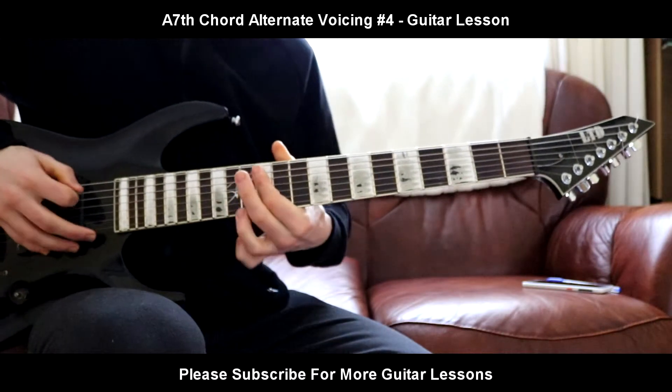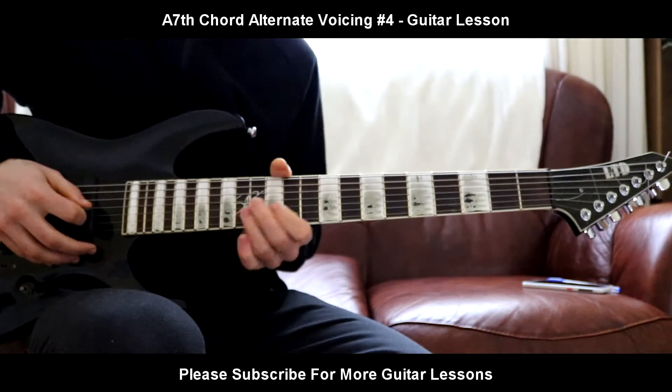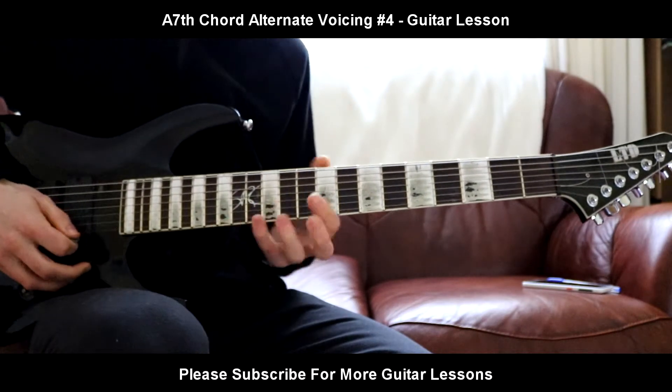So one more time: first finger blocking the 12th fret on the E and A strings. Ring finger on the 14th fret on the D, G, and B. Pinky on the 15th fret on the E.